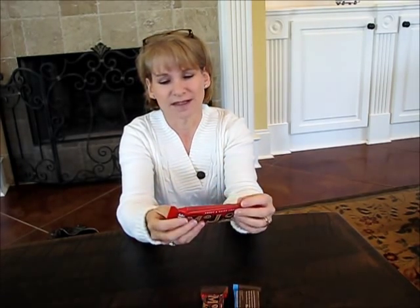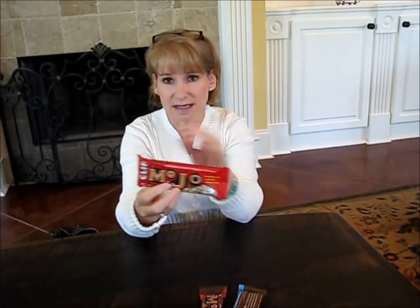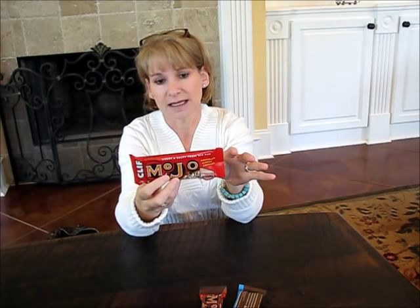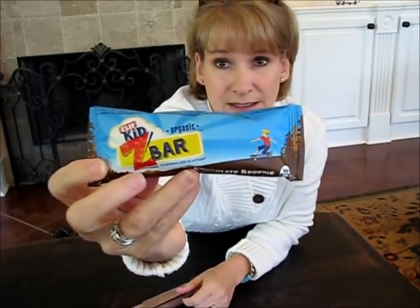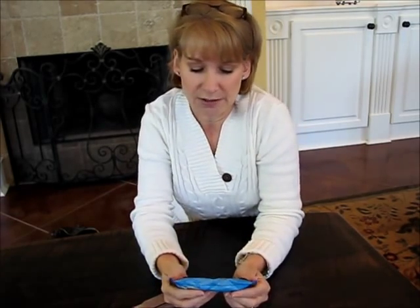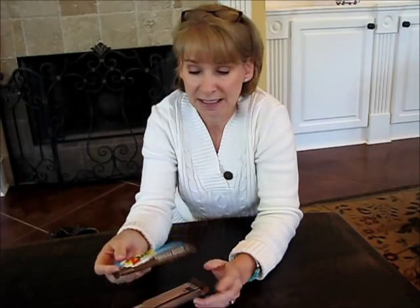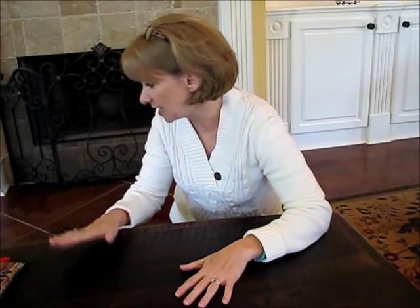Don't buy protein bars that have 500,000 ingredients on the back that you can't pronounce — most of those things are glorified candy bars full of chemicals. Look for the Cliff brand. These are Mojo bars. They are delicious, lots of different flavors, more along the lines of a granola bar but high in protein. Cliff also makes a different kind of protein bar — this is the kid's size, but it's really all you need. These are a little higher in sugar than I'd like, but because they have so much protein, they will keep your body from insulin spiking. It slows the digestion process down and therefore slows the insulin production down.